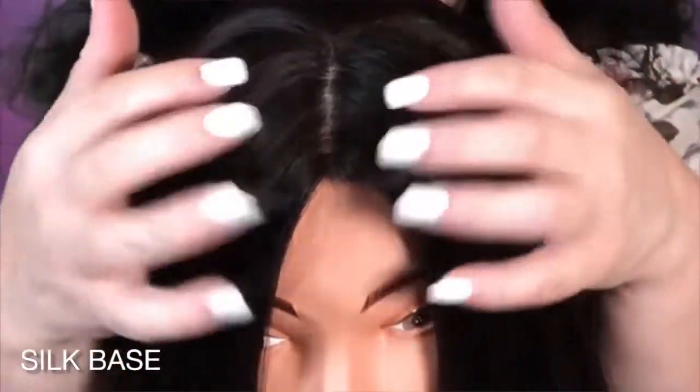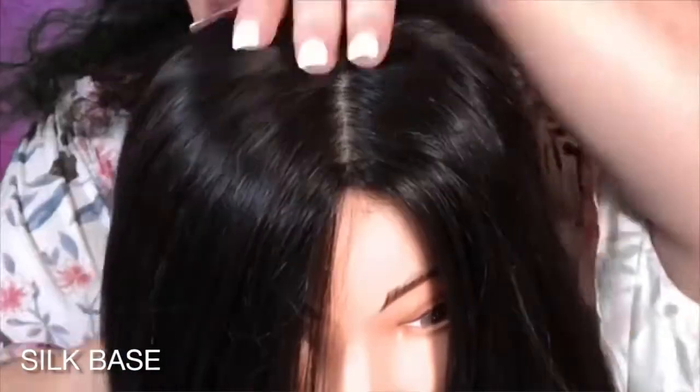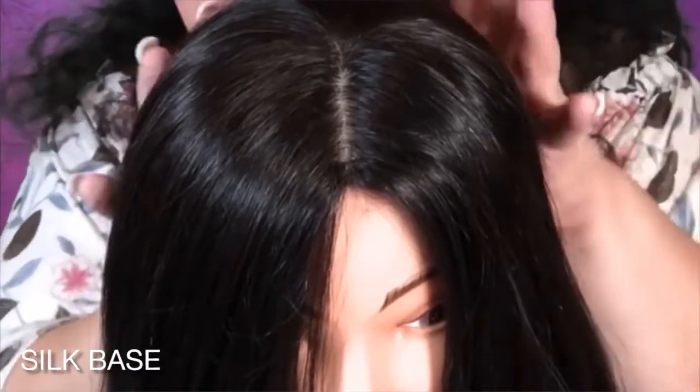The pros of the silk base: it is really realistic — no need to camouflage the knots. The style and versatility are amazing; you could part this topper in any direction.